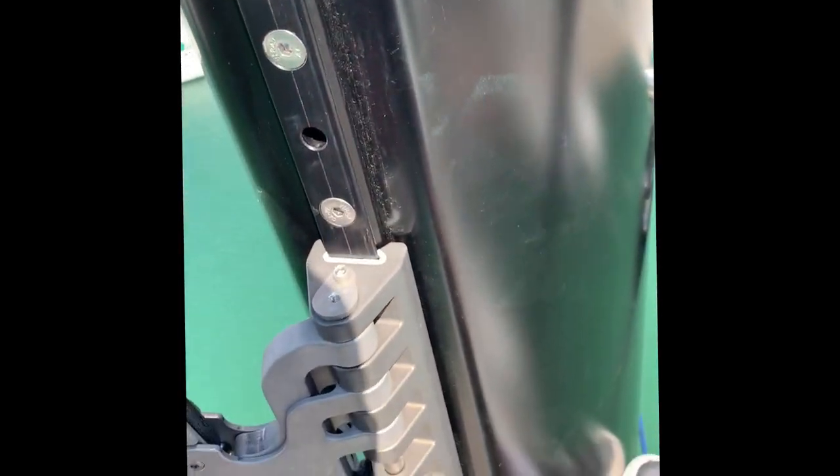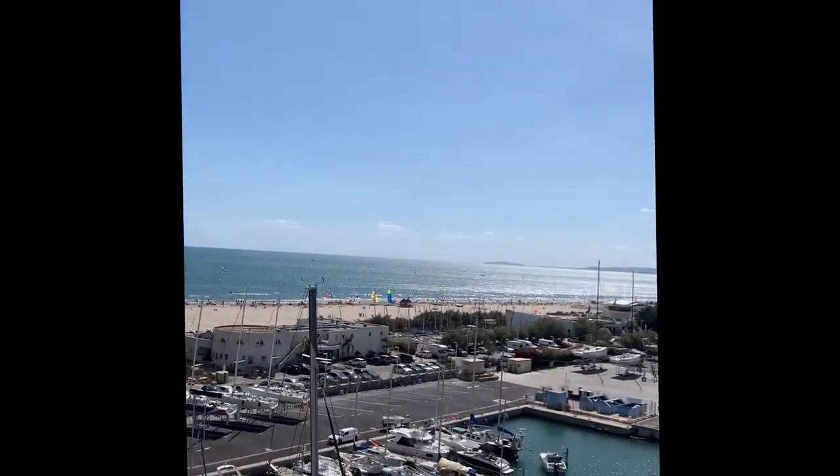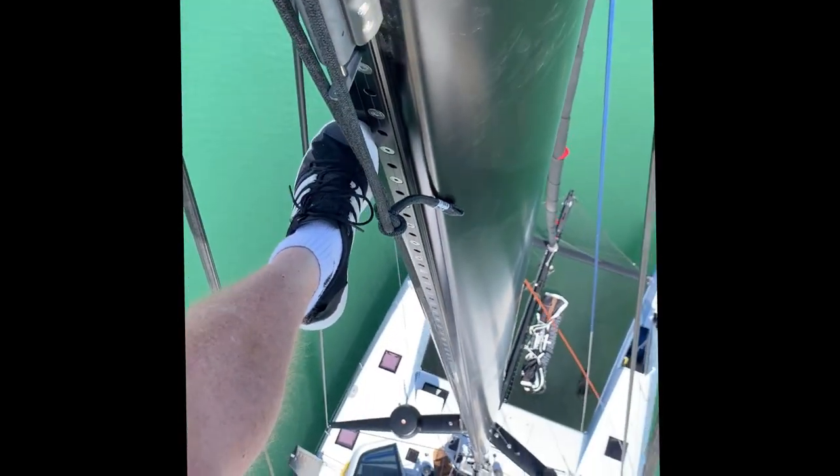This video is designed to show how to operate and use the Rigging Projects gaff lock headboard car locking mechanism. Shown right now is the activator pull mechanism. As you can see it's pretty windy out here so we haven't got a main sail attached at the moment, but we're just going to give you a run through of how you lock and unlock the car.